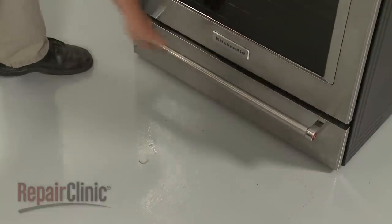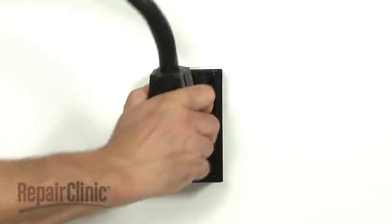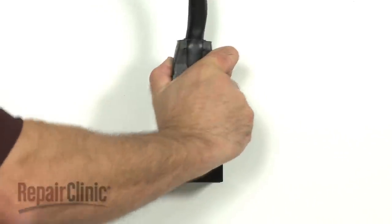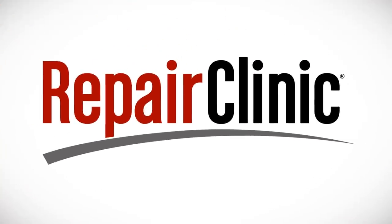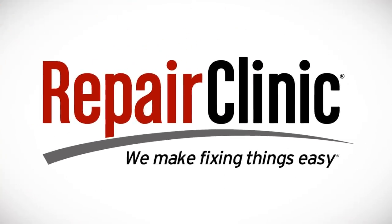With the reassembly complete, plug the power cord back in or restore the power supply, and the electric range should be ready for use. At Repair Clinic, we make fixing things easy.